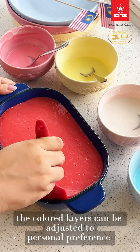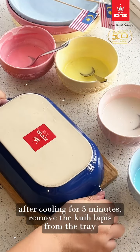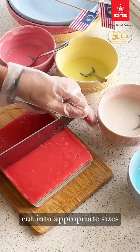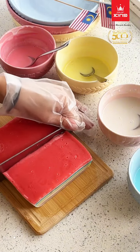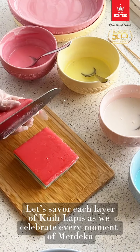The colored layers can be adjusted to personal preference. After cooling for 5 minutes, remove the Kuih Lapis from the tray. Cut into appropriate sizes. Let's savor each layer of Kuih Lapis as we celebrate every moment of Merdeka.